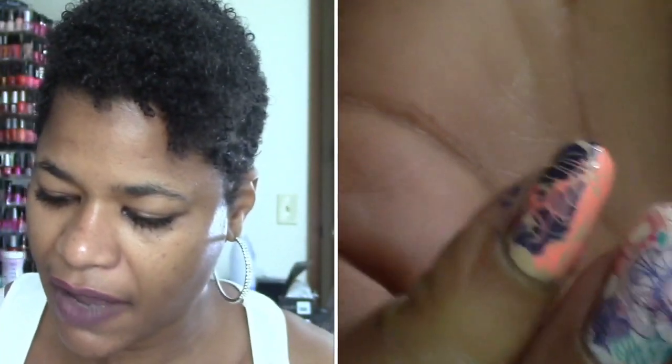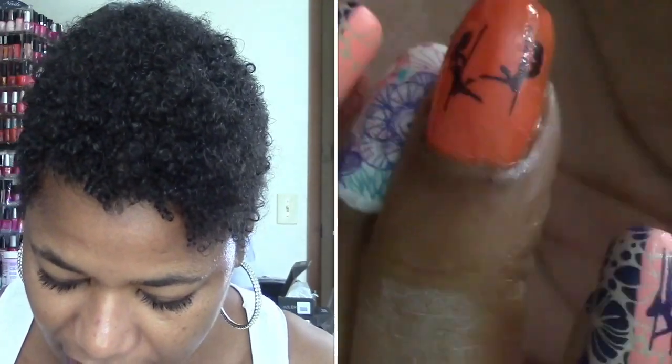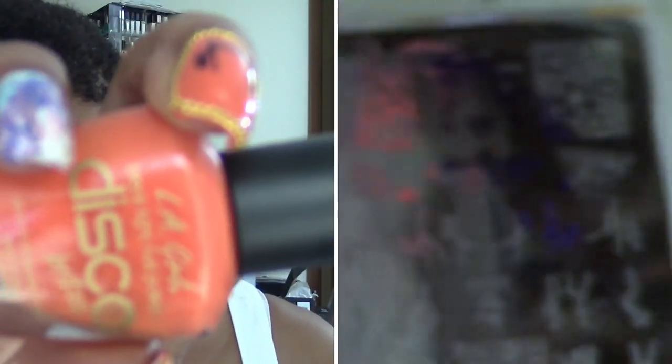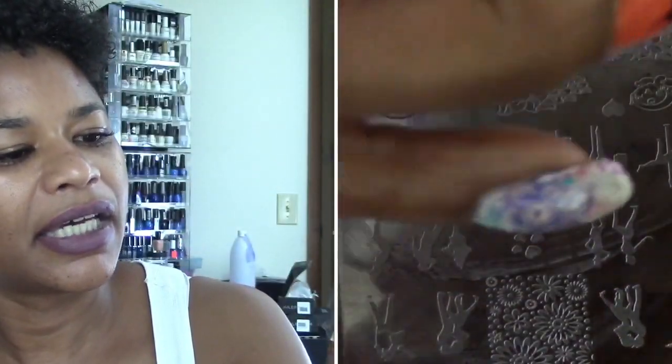On my index finger on this hand I used Light Show by LA Girl Disco Brights black light polish, and I used that on my middle fingers and then on half of my thumb and pinky finger.